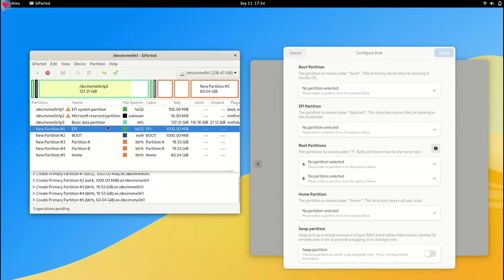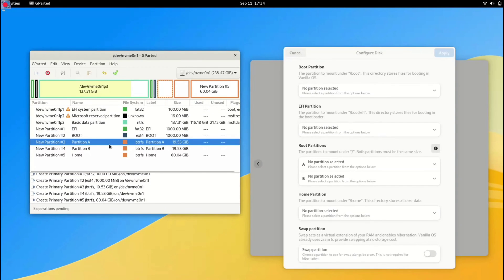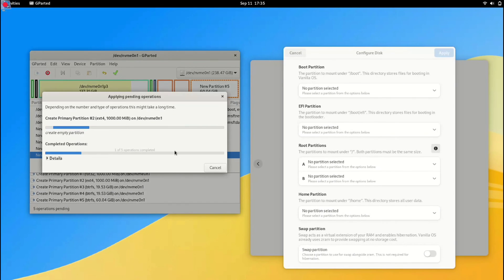With these five partitions in place, our system is taking shape. Now it's time to save the changes and GParted will create all the partitions for us. Click Apply — and all partitions are now created. Let's move to the installer.